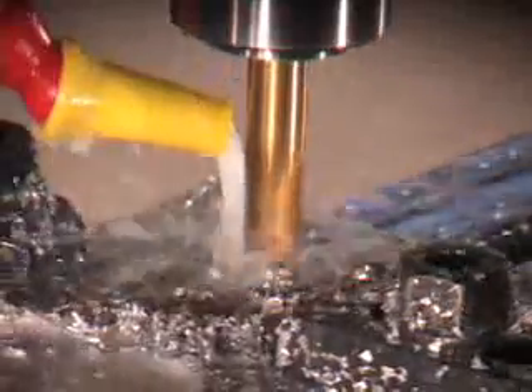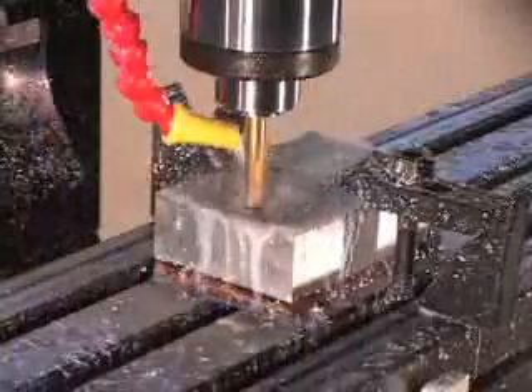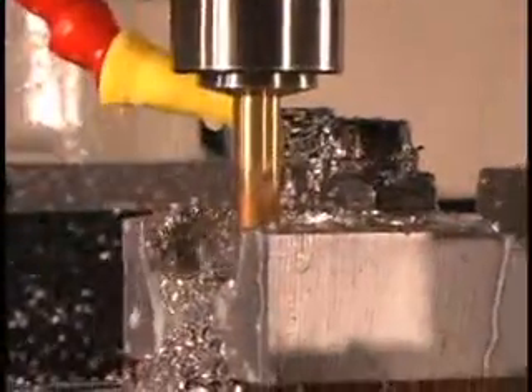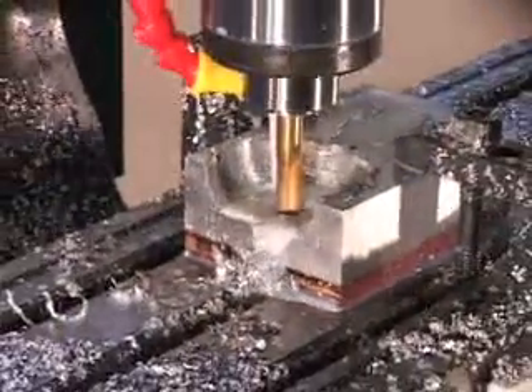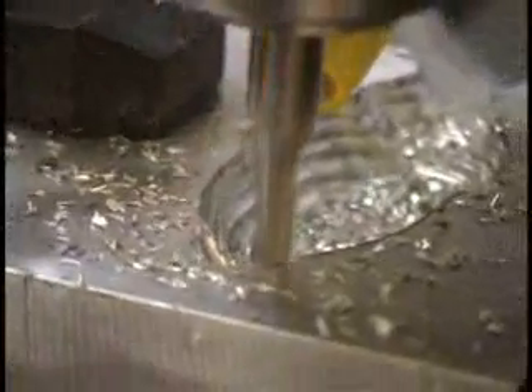Using aluminum, this part is machined in three separate programs. The first program is a roughing toolpath using a half-inch flat cutter. The second program requires a quarter-inch flat cutter for finished roughing, and the last program will complete and finish the part using a quarter-inch ball cutter.